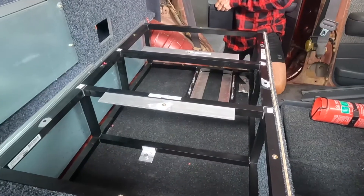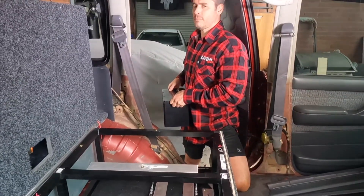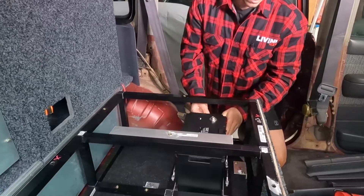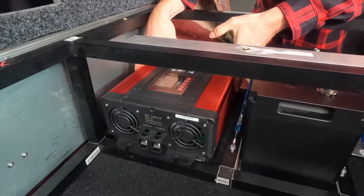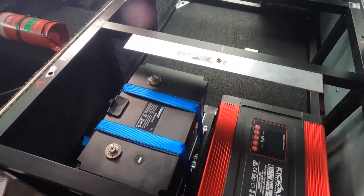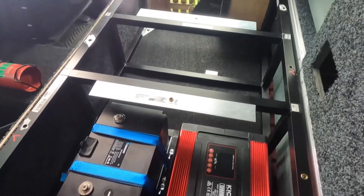Following on from last episode where we built the rear platform, now we're just going to drop the battery in. We'll chuck the straps on it, put the inverter in, and now it's time to think about where we're going to run the wires for the DC-DC and the battery itself.